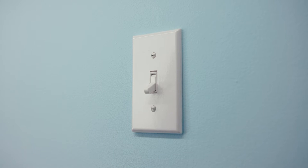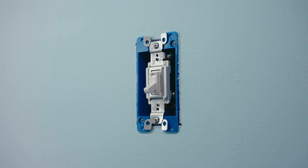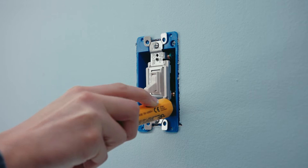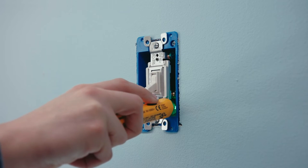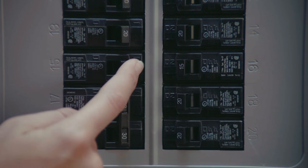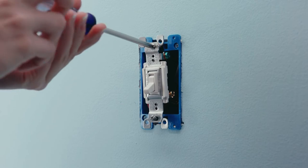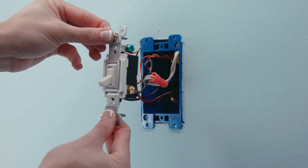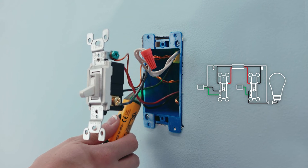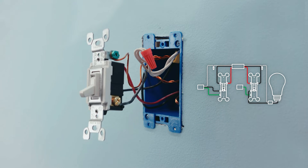Now let's remove the old switches. First, take off the face plates. Next, test the wires with a voltage tester to ensure power is off. If multiple switches are in the same box, test them as well — additional breakers may need to be turned off. Then remove the screws holding the switches in place and pull the switches out of the wall. Before you disconnect any wires, make sure your wiring matches these diagrams. It's a good idea to take a picture of your wiring for future reference.